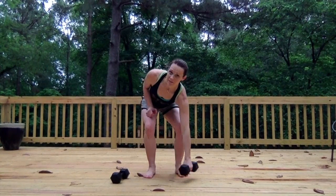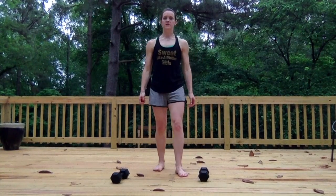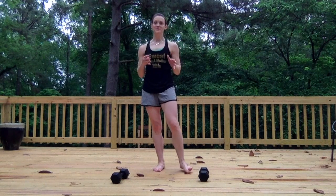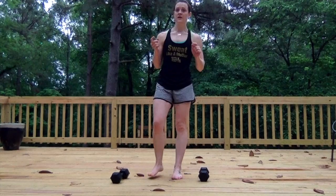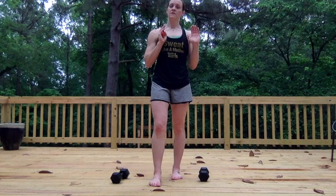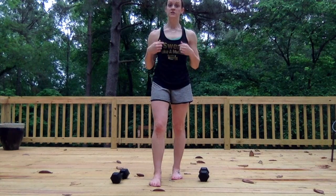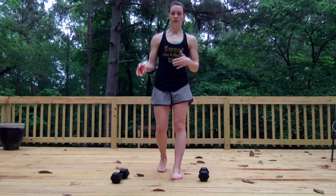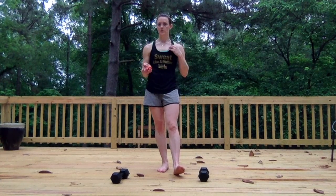Hello, today we're going to do an EMOM, which is every minute on the minute. I will give you a certain amount of reps of each exercise, and then between each minute we'll do a 30-second plank, so it'll be one-minute intervals followed by 30-second intervals. I just went for a 25-minute run, so this is a good workout to put before or after you go on a walk or a run.